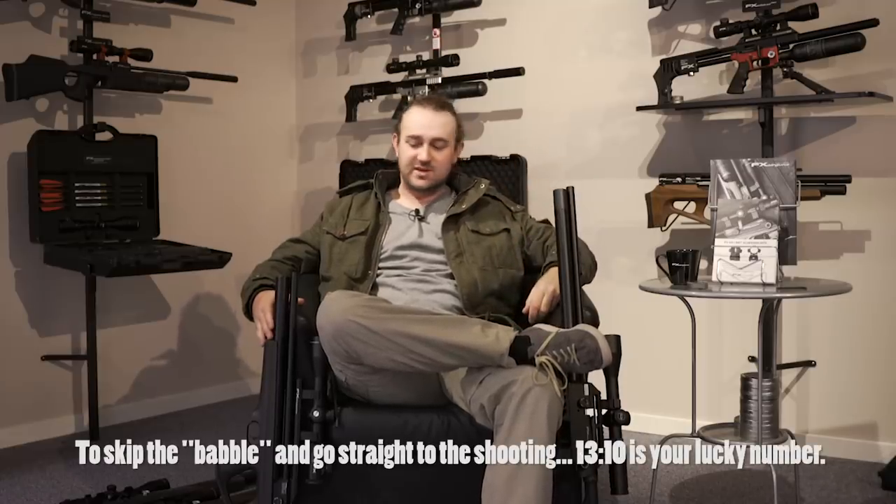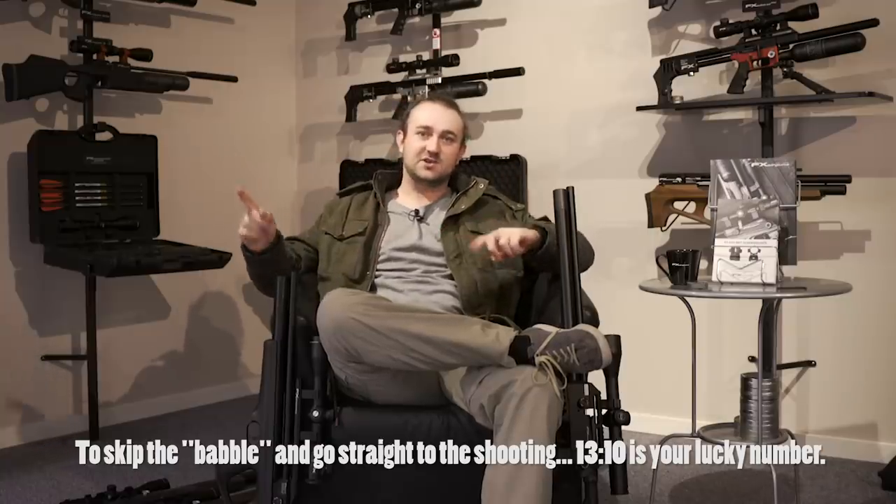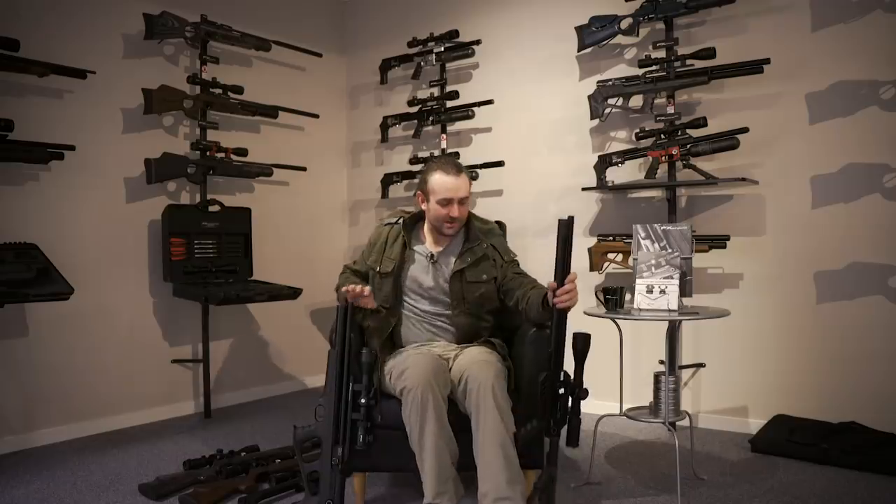I am in Sweden at the moment — I've traveled almost 11,000 kilometers — sitting in the beautiful FX factory. I'm here to take a look at the FX Dreamlines, which were announced at IWA but are now in full production. I'll run you through them, show you what they have to offer, and then we'll head down to the range and take a few shots.